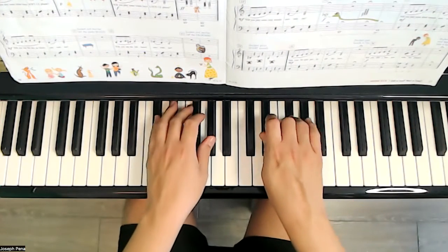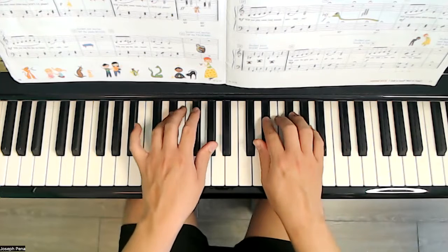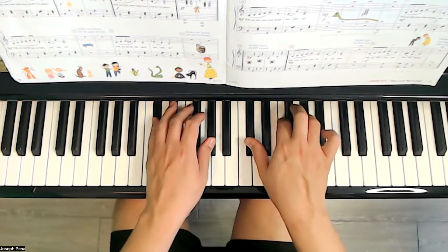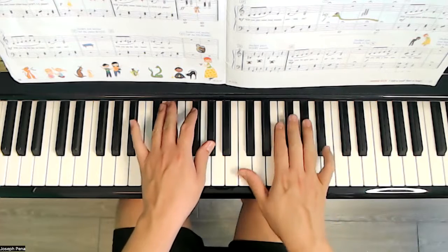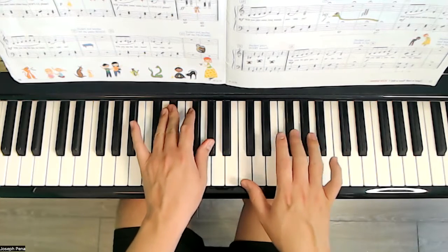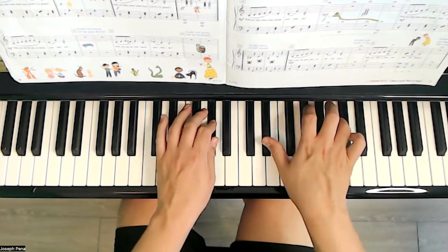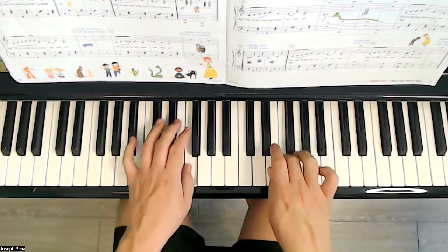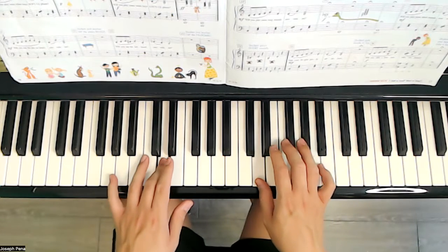Will you play some black keys now with me? Let's play some black keys — wherever on the keyboard, play some black keys.